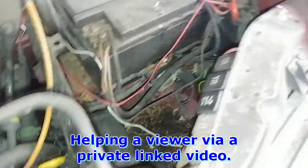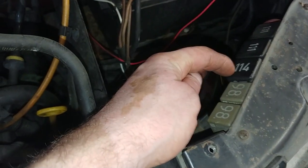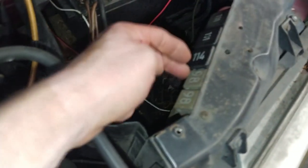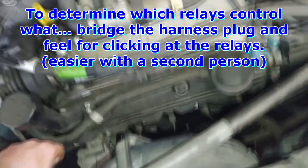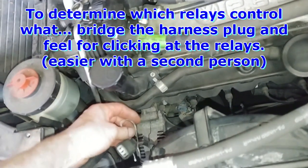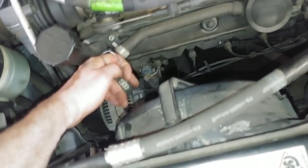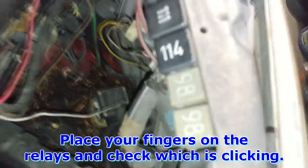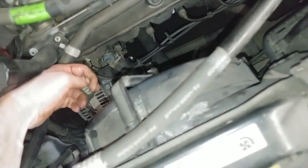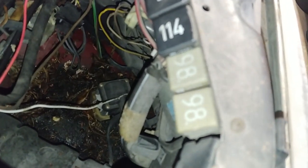Relay 114 is the low-speed relay — one relay that activates both radiator fans, driver's side and passenger's side. The high-speed relays are relays 98. You can easily hear them clicking when bridging the connector pins. There are two connectors side-by-side for relay 114, and then the two connectors on the outside are for relay 98, the high-speed.